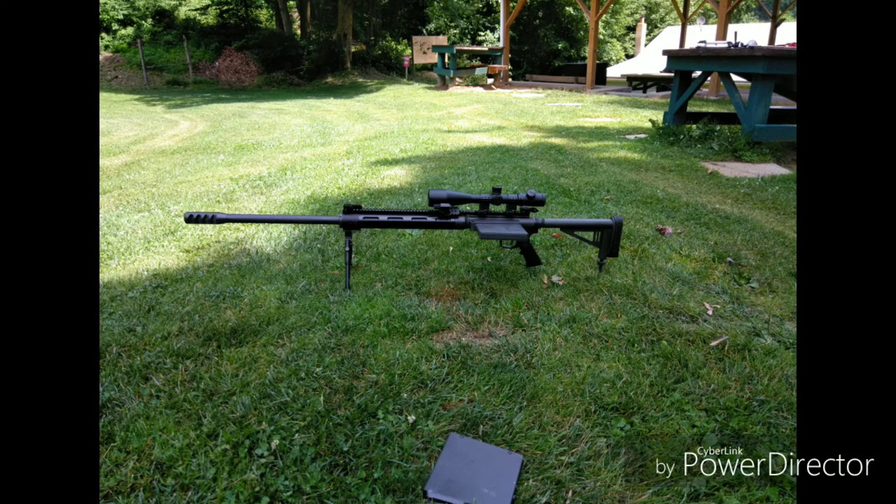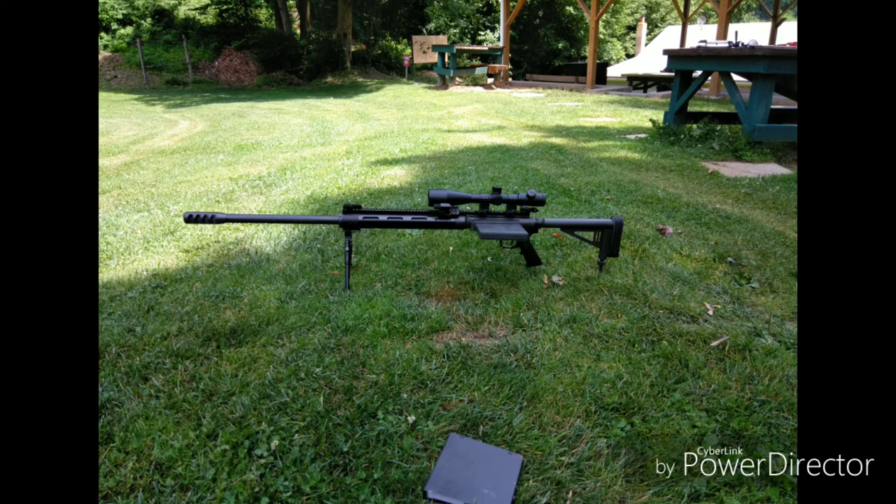For that cheaper price, you get to have a five-round magazine, which is kind of nice. The magazines do cost like 80 bucks a piece, which is why I do not have very many of these magazines. But I have enough — well, you never have enough magazines, but I have some.